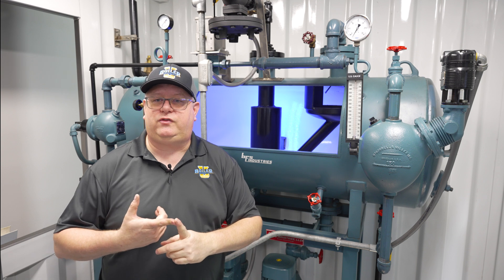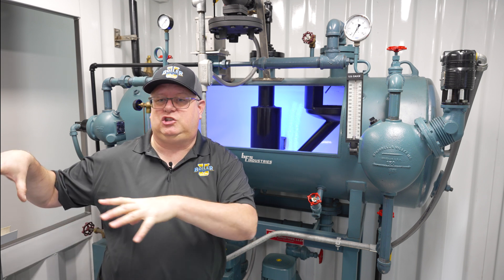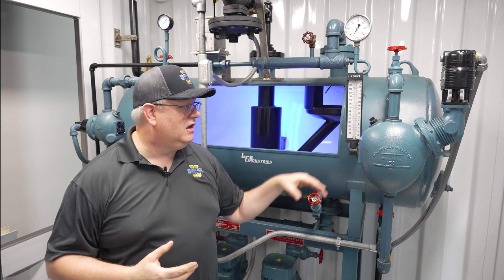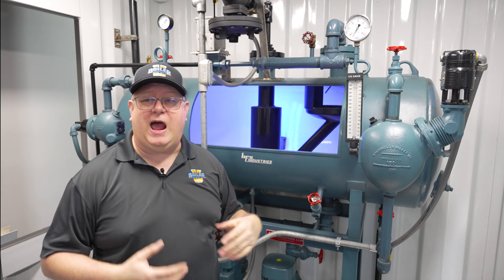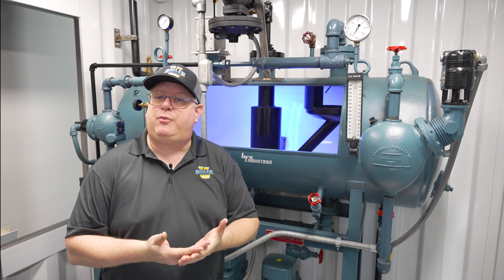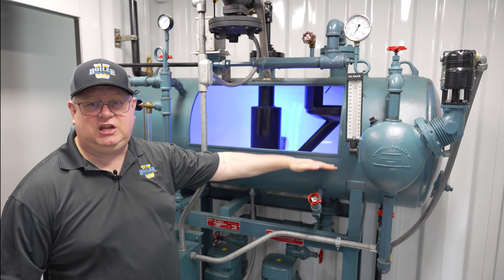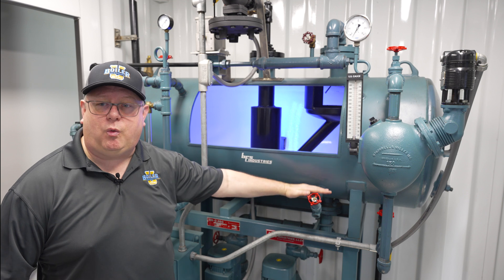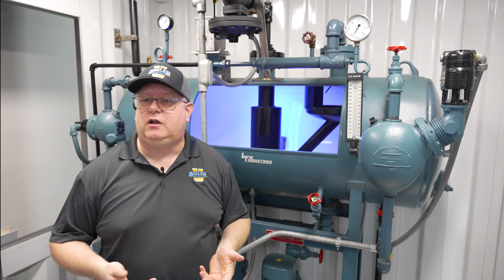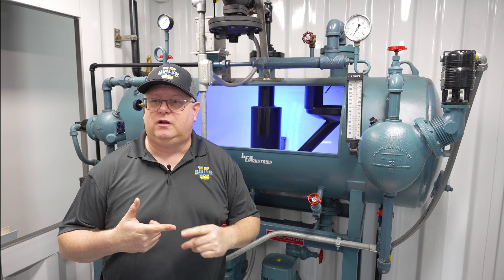Those sudden steam pressure drops also cause an entirely additional problem. If we do have a deaerator at essentially boiling temperature, when that pressure drops, we can actually have flash steam occurring throughout the water in the deaerator. So that can result in pump cavitation. Stable pressure on the deaerator is key for operation.